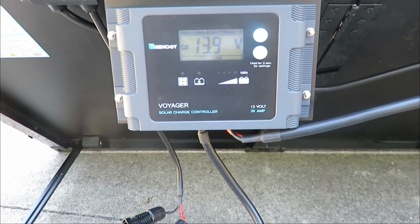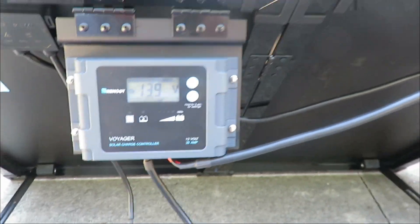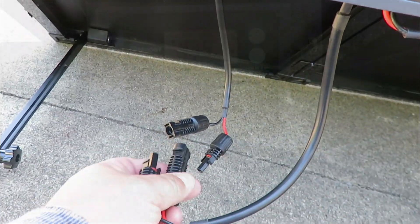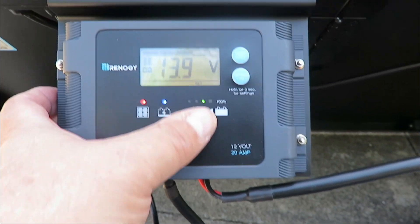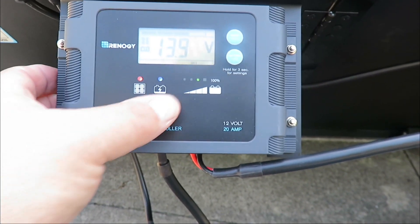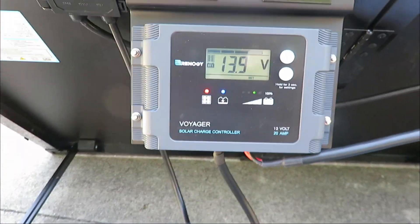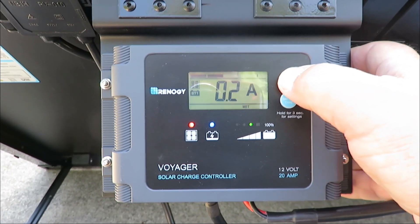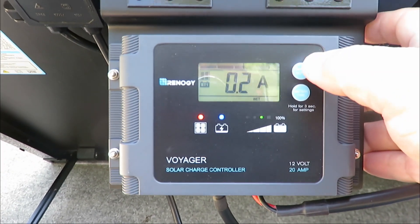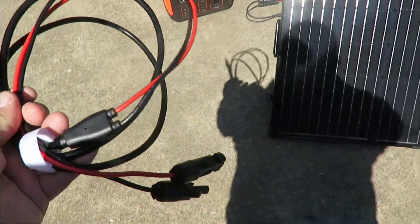Right now we're reading 13.9 volts on my camper, so we're really not going to get much charge - we're just testing this out. The manufacturer says hook it up like this, and then you want to hook up your final connection down here. If you hit this button you can set the battery type - it came set to AGM, so I set it up for wet. You want to set it for what batteries you have. Right now I have it in the shade, so we're drawing only 0.2 amps.